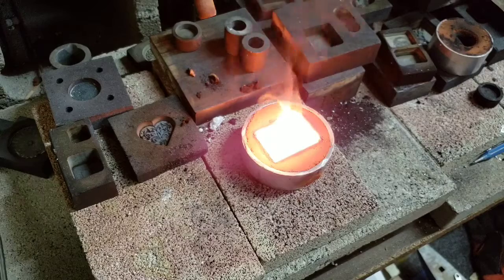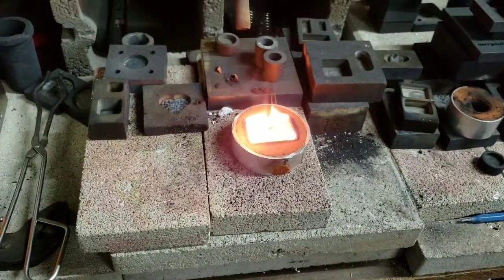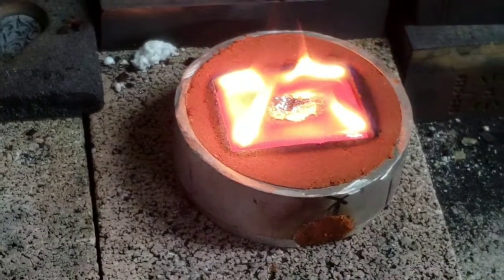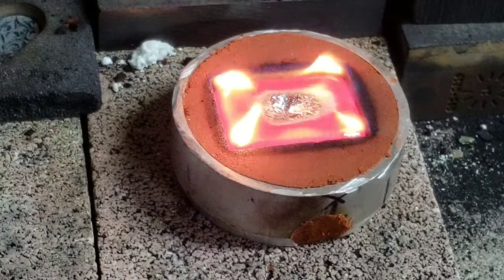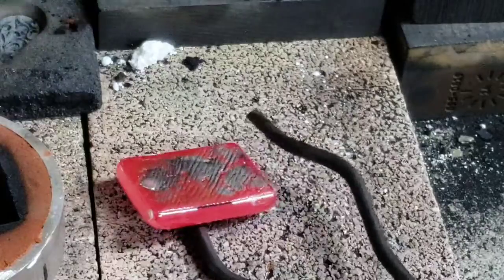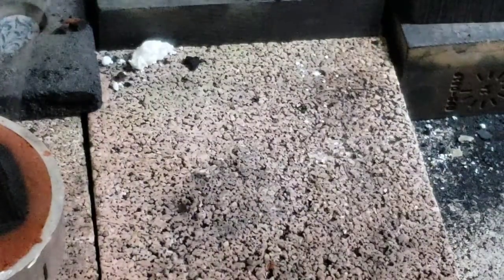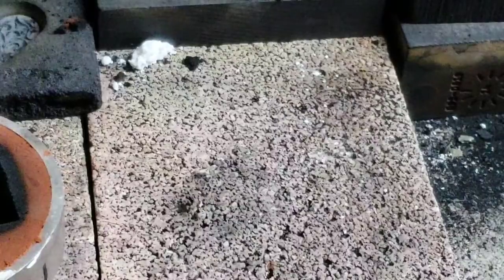I'm gonna back the camera off just a little bit because we're pretty close. I'll back it off but zoom in so we can see the beauty. Oh, got a nice crater right in the middle. I'm gonna dump it now. Oh ho ho — that's a neat bar! I'm gonna quench it. So we can see here the top side has a nice little crater right in the center, and the bottom side has a bit of texture to it. We're gonna do some stamping on it.